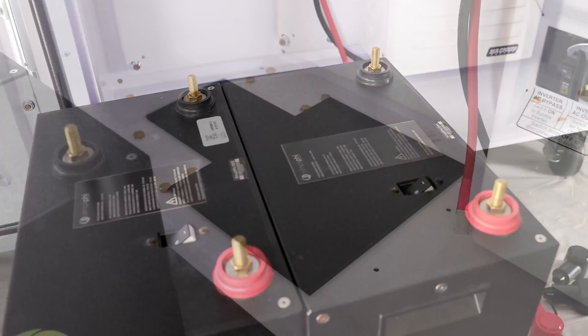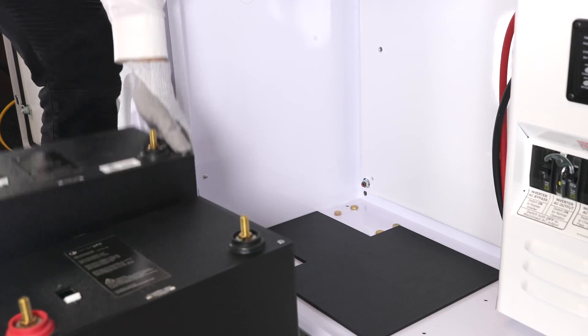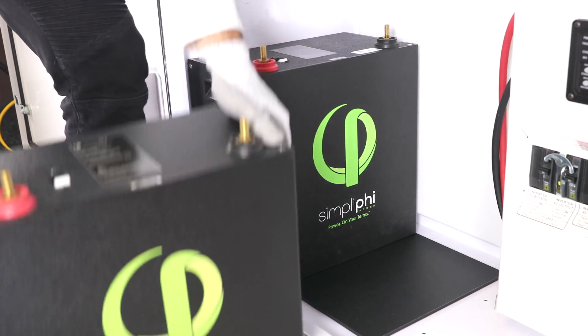Install the batteries into the Express. Ensure that the black ABS plastic plate is centered between the bolts retaining the casters in the bottom left of the Express. Put the batteries in the Express and secure them using the retaining bracket.